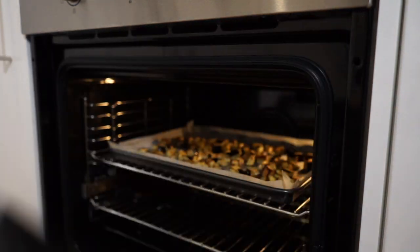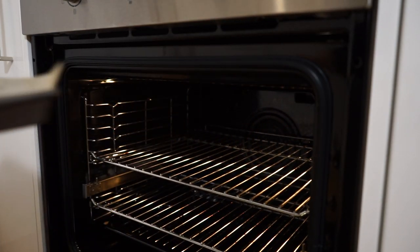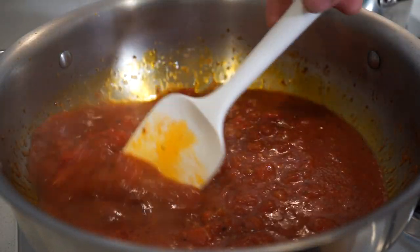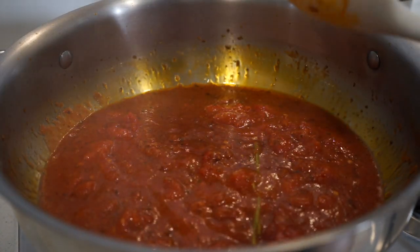Going back to the oven, the eggplant has been roasting for 25 minutes and is beautifully golden brown — we can remove this and pop it aside for a minute or two. The sauce has now been reducing for 12 minutes and is looking exactly how we want it, so we can remove the basil stems as we really don't want to be eating these.